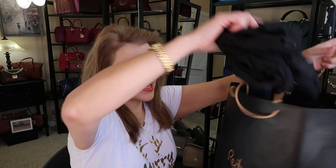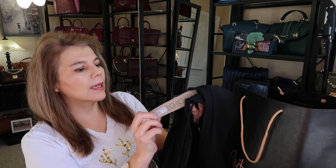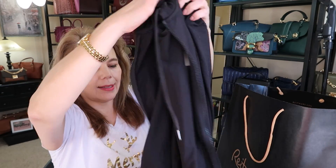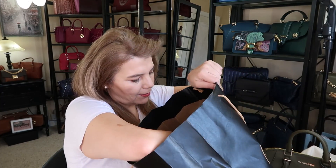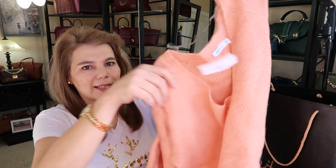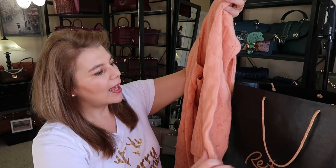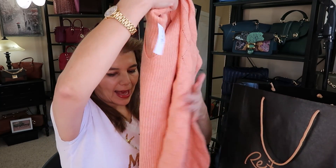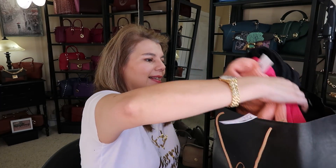I also stopped at Reitman's and grabbed a couple of staples. First is a black zip-up hoodie — very casual, just for relaxing days. I also found this cute top with puff sleeves for spring in a really nice material and a beautiful hot pink color. I really like the detailing and the puffiness on the sleeves. Those are the few items I picked up at Reitman's.